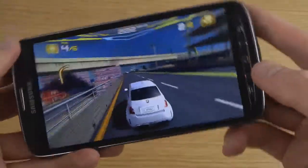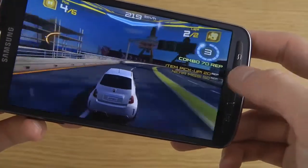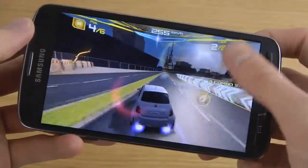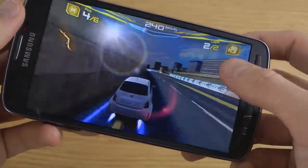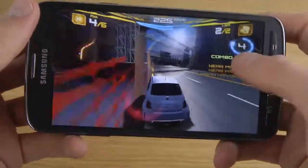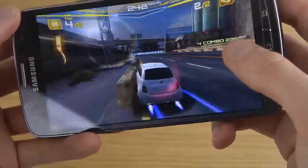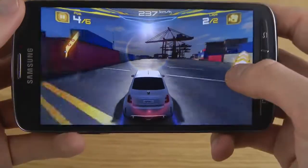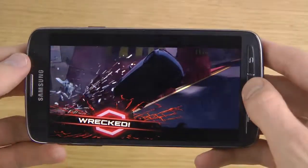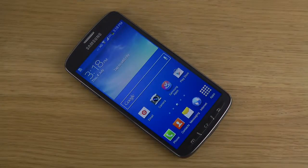So if you want me to check out any other game on the phone, please let me know about that. It's pretty hard to crash in this game, which I find pretty hilarious. So yeah, quick look at Asphalt 7 — I've also checked out some other games. If you want to check them out, it's on my page.